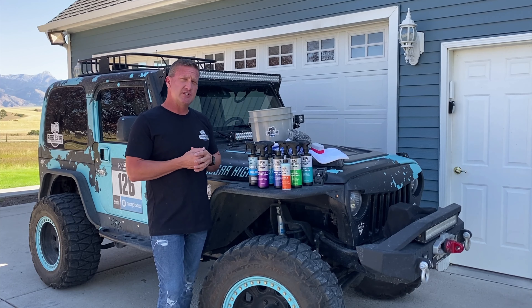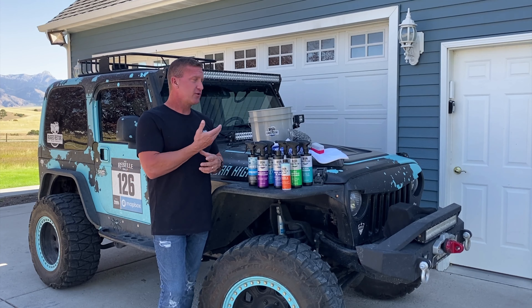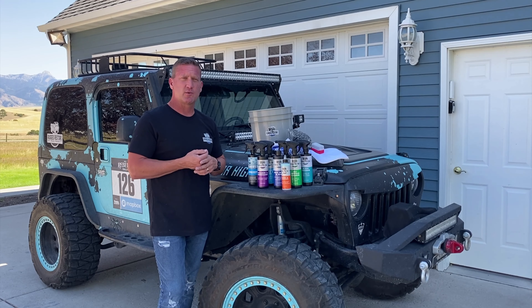This is her rally Jeep, her trail Jeep, and it's been out on the trail and the road and frankly needs a little bit of love. We try to keep it pretty easy for you, so we've created several different kit options for washing your rig.